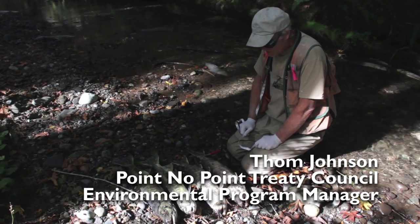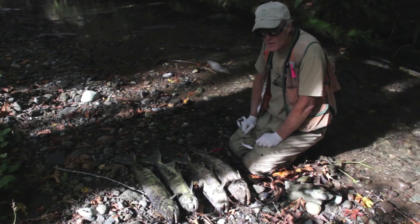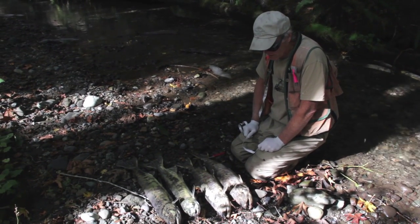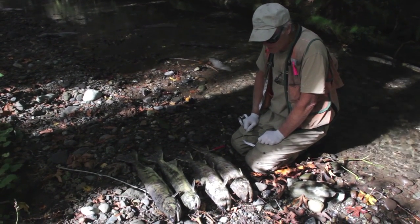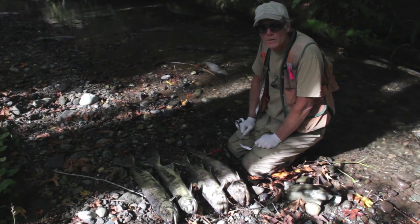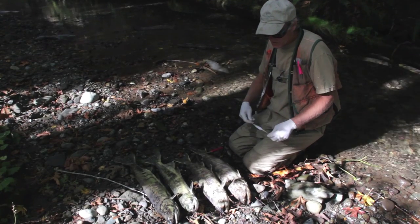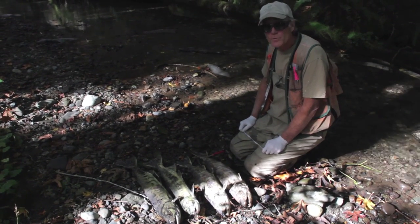We're here on Salmon Creek where the summer chum are spawning — these four fish here have completed spawning. We go through every stream where there are summer chum and sample the fish for scales so we can get the age composition. We sex them and take a length so we can get an idea of their growth patterns from year to year.